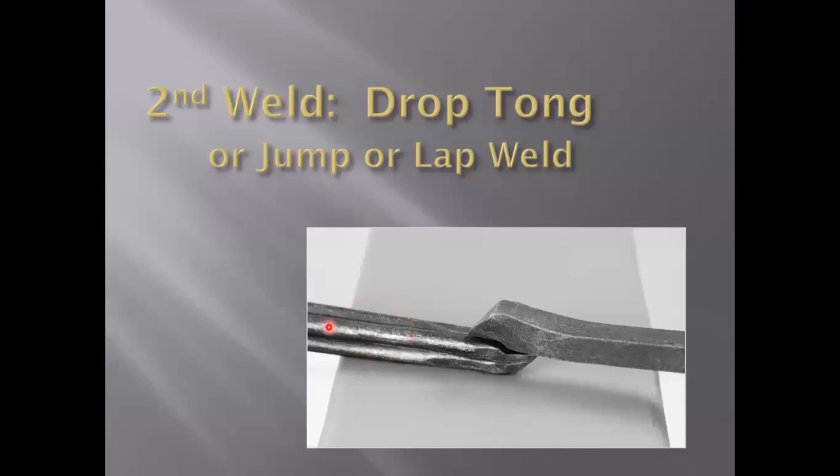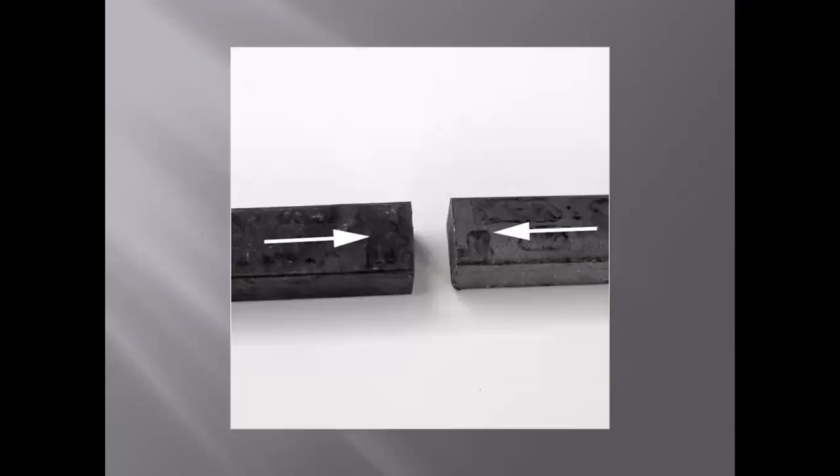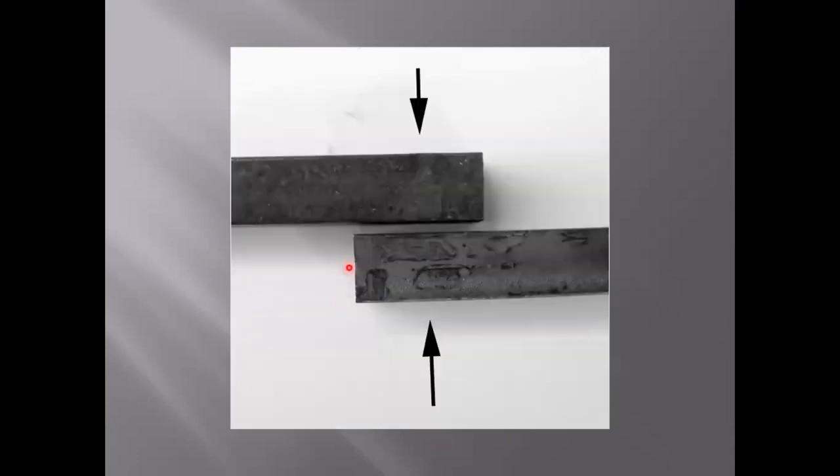The next step is to take that piece we just welded into a square, put a scarf on the end, and execute a drop tong weld — also called a jump weld, or you may have heard it called a lap weld. It is the weld of many names. I want to again frame my discussion in these four factors of hammer penetration, particularly the location of the blow. We already saw that those hammer blows need to be roughly perpendicular to where the weld is going to be.